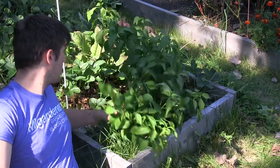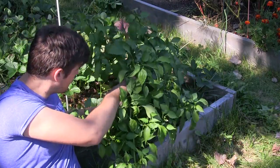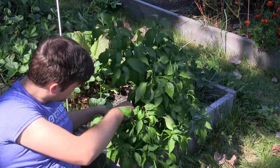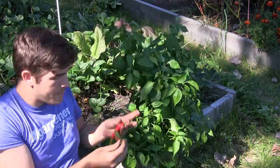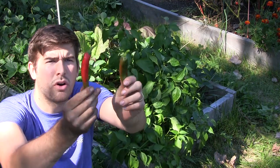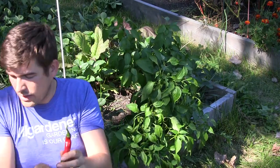Let me see if I can find a pepper in here. Oh, here's a small one. Okay, we got two small peppers here. One is just turning, and one has actually turned nice and red.